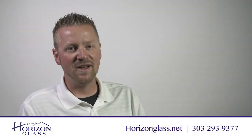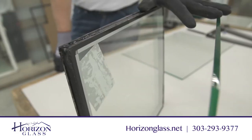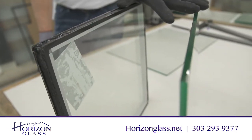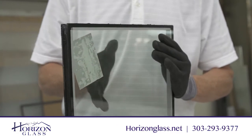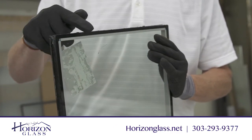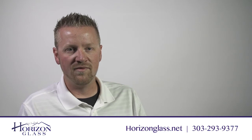The difference between single-pane and double-pane is that a double-pane unit is two pieces of glass that have a median in between them — what we call a band. It's usually made of aluminum or foam.